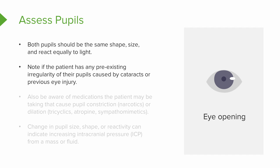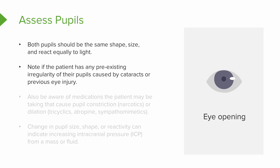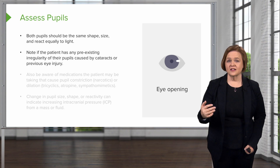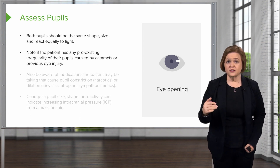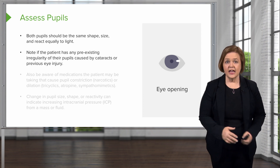Don't just copy and paste or trust the assessment before you. I've followed nurses where they documented pedal pulses in the feet as palpable and equal bilaterally. When I went into the patient, they had double amputations — they didn't even have feet. If I had just copied and pasted the previous nurse's assessment, I would have looked really ridiculous. So do your own assessment and document clear, concise, and objectively.